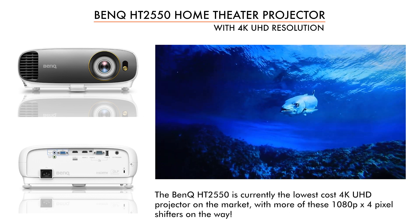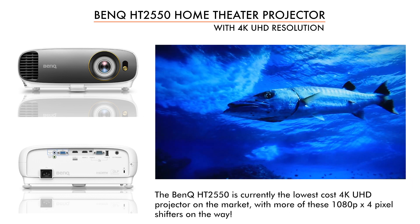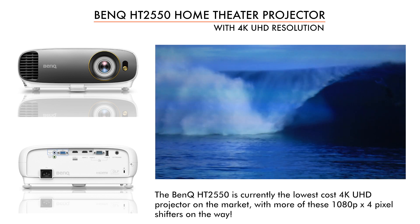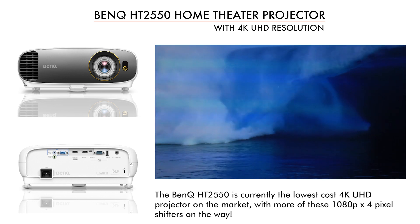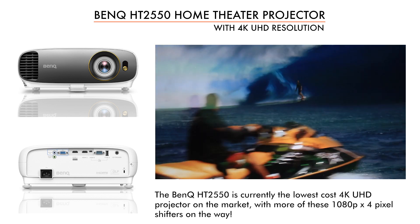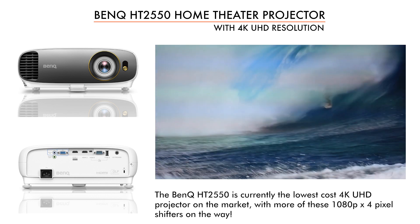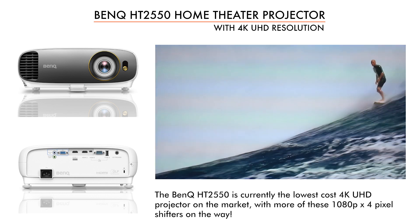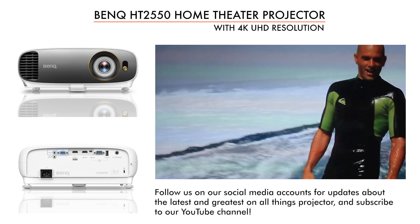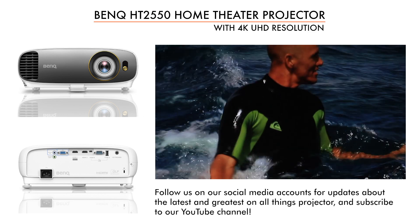I don't know that you can find anything with higher resolution and better value for the price. We'll see more of these new 4K UHD projectors doing the 4-time pixel shifting, and probably all between $1,500 and $2,000. But this is the very first one to ship, and it's looking good. I'm Art Fireman. We are Projector Reviews — thanks for stopping by, we're glad you did.